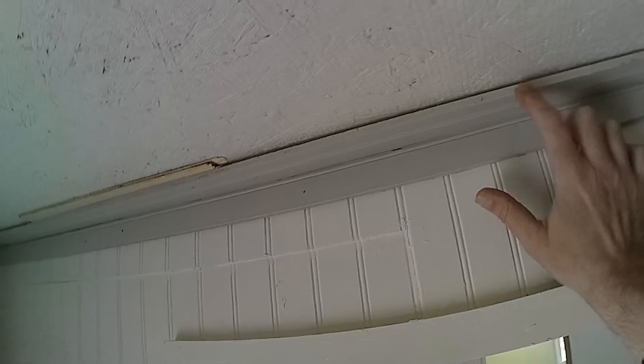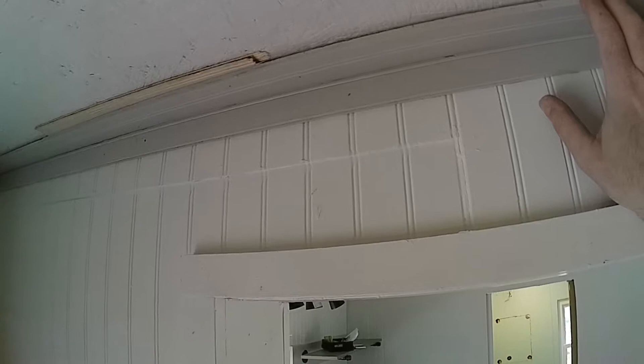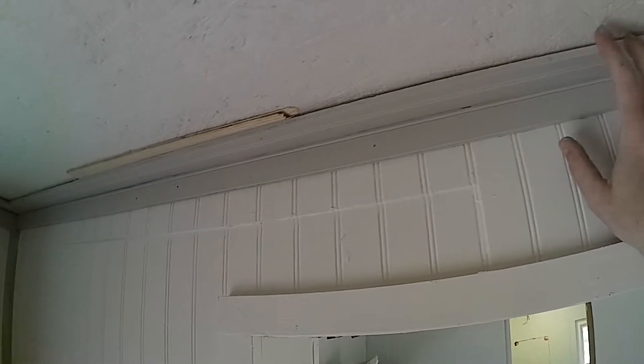Worst comes to worst I have to take this off, but that piece is still in the right place. I'm hoping I can slide it in there, but I kind of doubt it — we'll see what that looks like. And then I got my trim corner piece in, so yeah, not too bad.